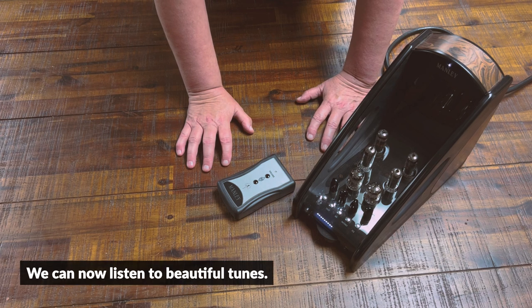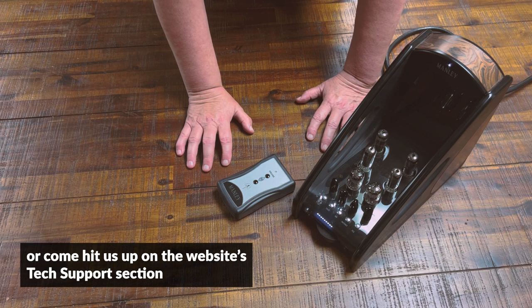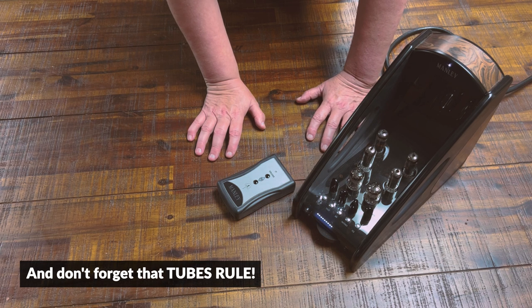We can now listen to beautiful tunes. If you need any more help, please read that owner's manual or come hit us up on the website tech support section at www.manley.com. Thanks a bunch — and don't forget that tubes rule.